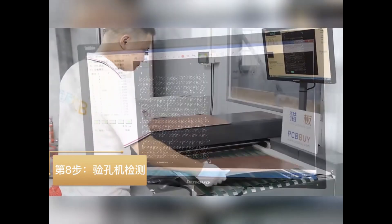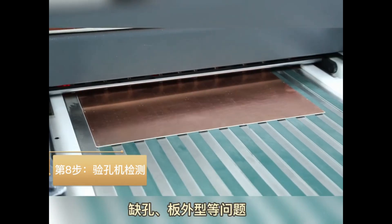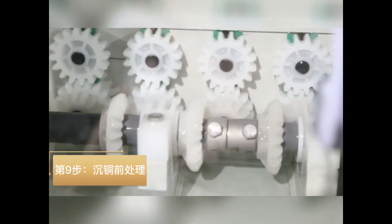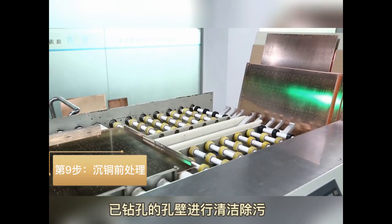Step 8: Check the holes and vias to see if additional vias or any vias are missing. Step 9: Pre-treatment before hole and via plating — use chemicals to clean the holes and vias.